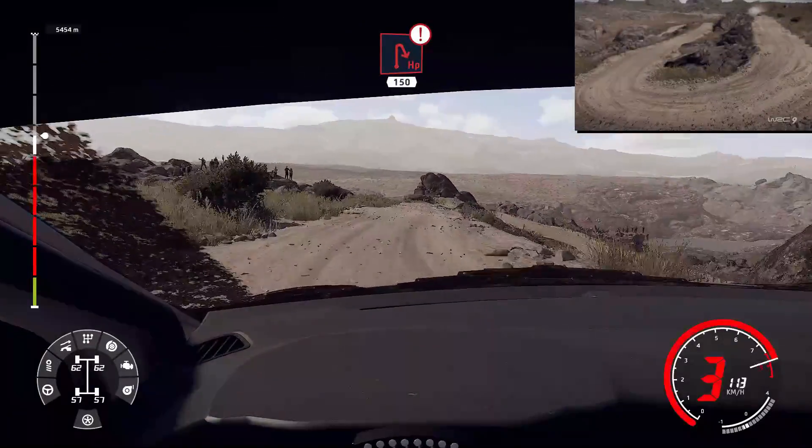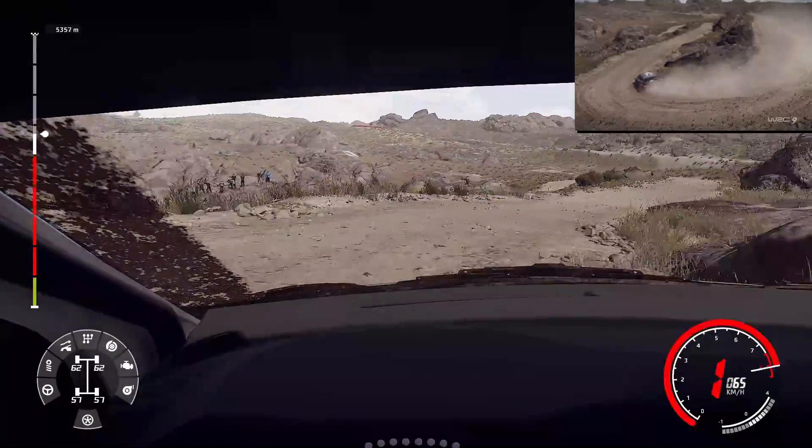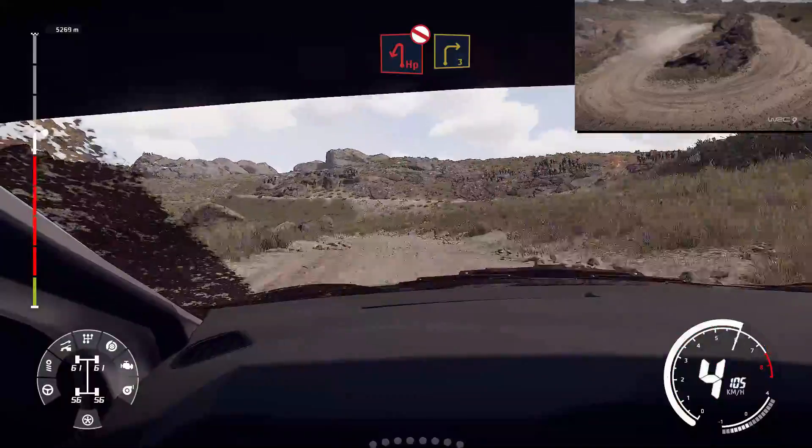And right three, long, 30. Caution, brake, hairpin right, 150. Hairpin left, rock in, don't cut. Into right three, short.